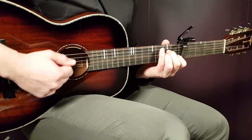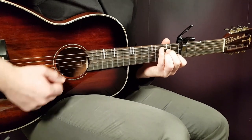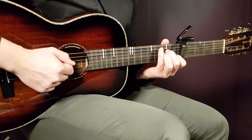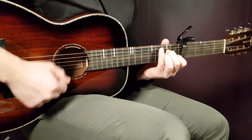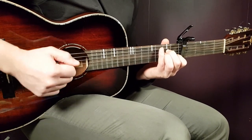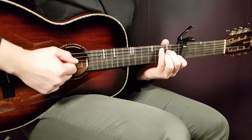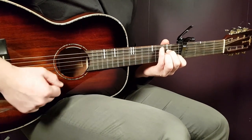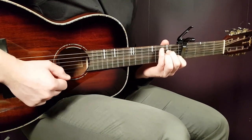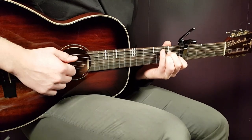So the rhythm is: down, clap down, down, clap down. You play one strumming round per chord — one strumming round per chord.